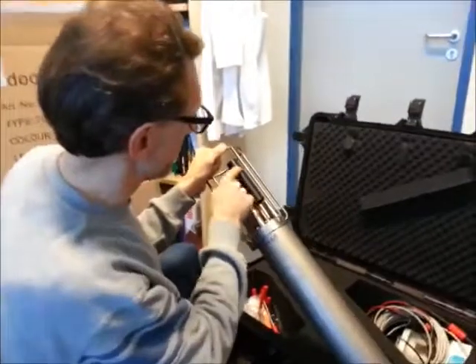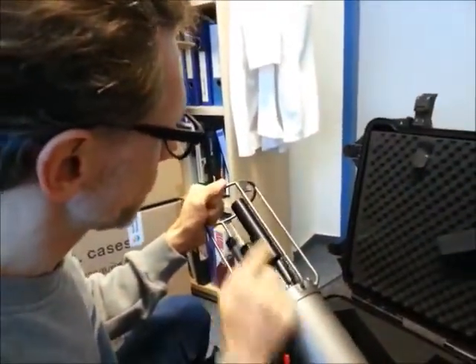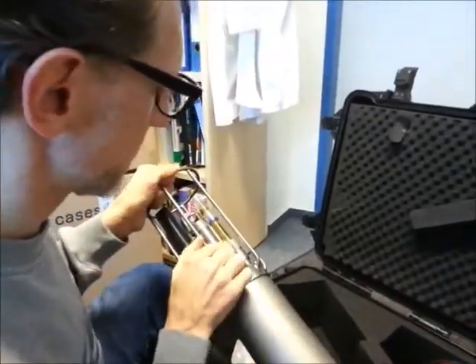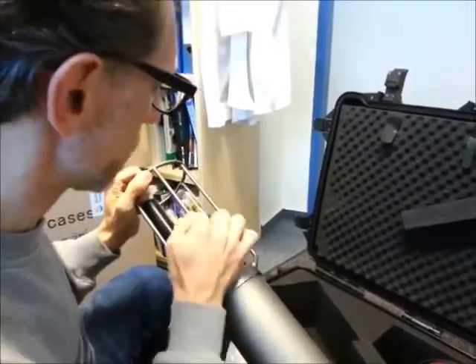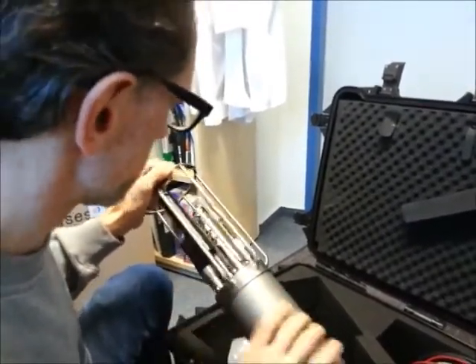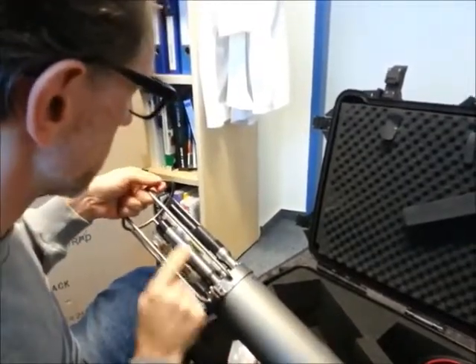Then there is a conductivity sensor, so it measures the electrical conductivity of the seawater. Then here is a redox sensor. The other one is a pH sensor. This one is an oxygen sensor — it's very interesting, I will return to that in a moment. This one is a temperature and pressure sensor.